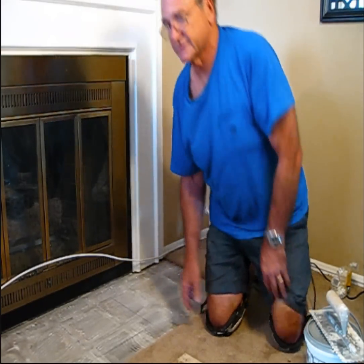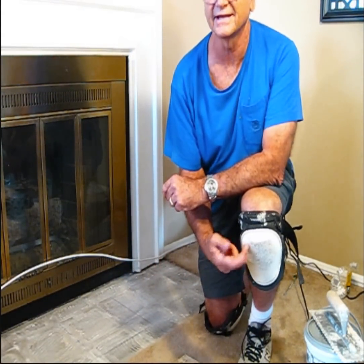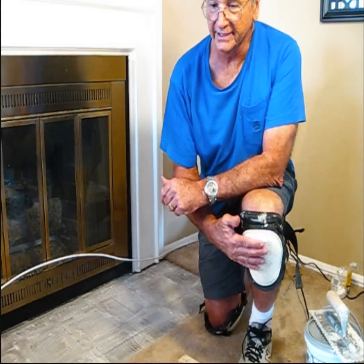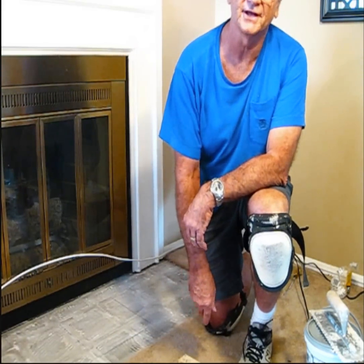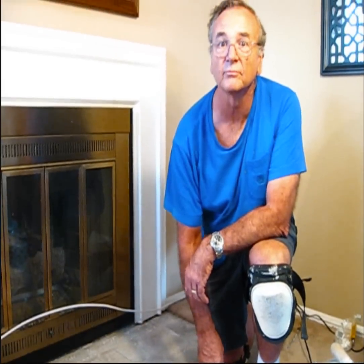In laying tile, there's a couple of things you're going to need. These knee pads are indispensable — you've got to have them — so go ahead and invest in some knee pads, because you're going to be on your knees a lot when you lay tile and they really prove to be quite comfortable.